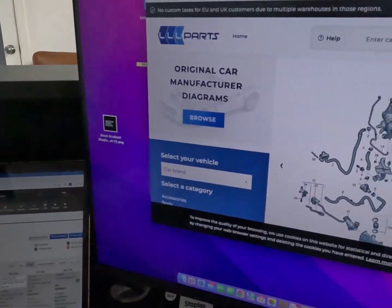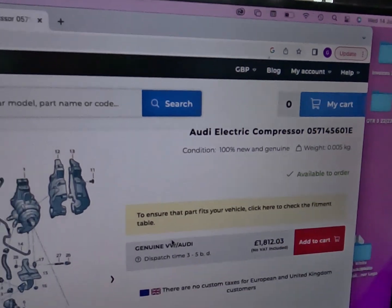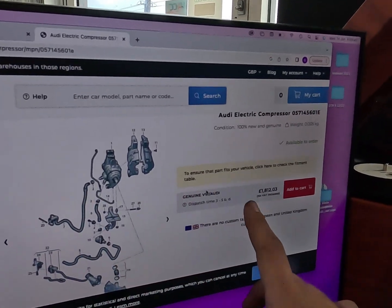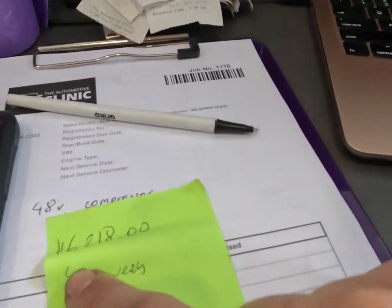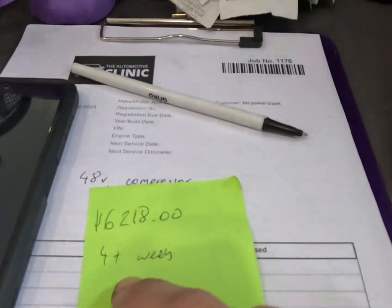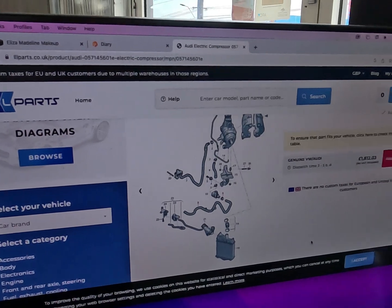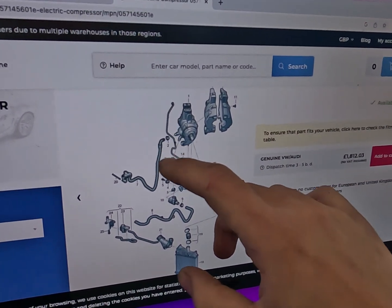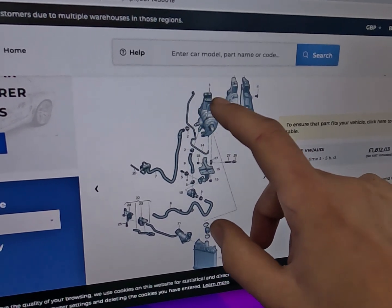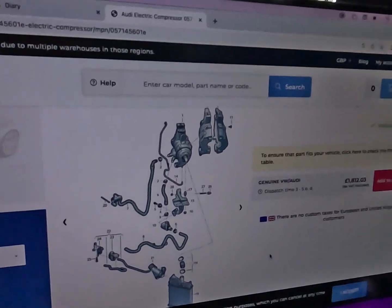Sitting in the office just to show everyone what we've got going on here - here's our parts diagram. This is the component here, number one. Our part number is 057145601E. The price listed online is €1,812. The Australian price out of Germany is $6,218, four plus weeks for shipping. I can't even get a labor time on this thing - it's pretty buried. The whole front end, headlight, everything would have to come off to replace it. So you've got your inlet pipe, outlet pipe, a bypass valve, your two coolant hoses, those two 48 volt plugs, and then the little plug on the side. Very, very expensive part - obviously with these systems these are very, very expensive repairs as well.